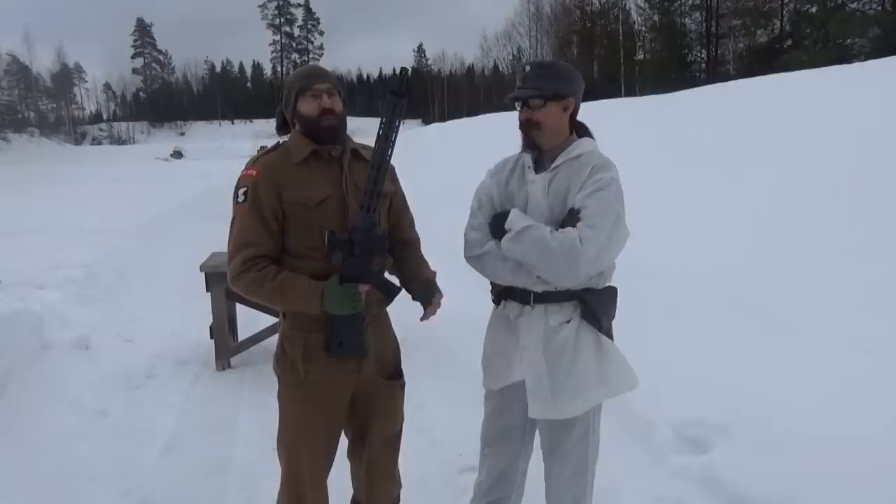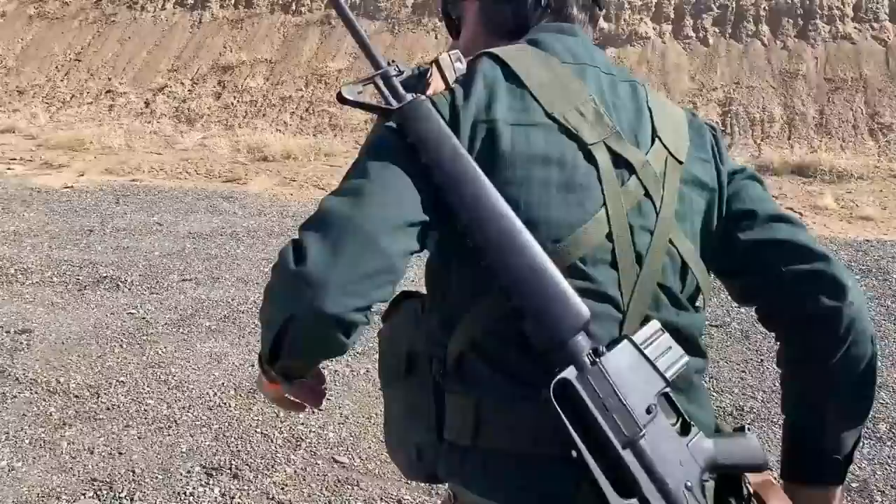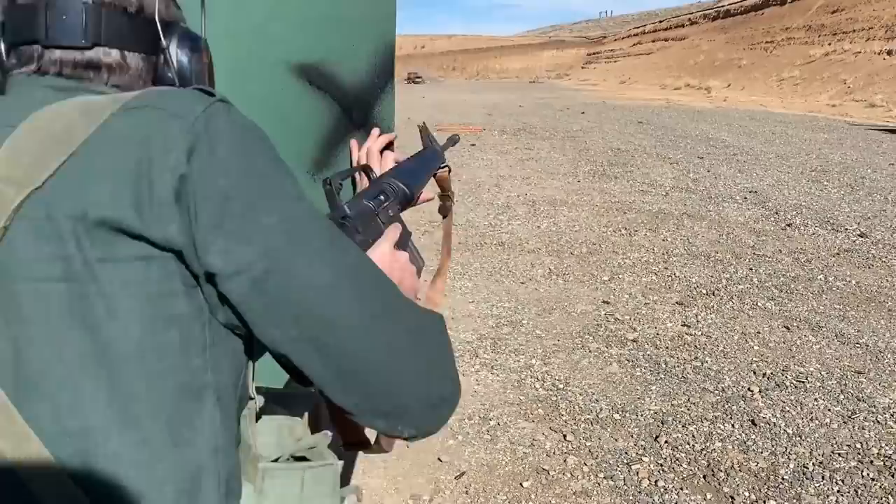People who follow the channel will know that I'm a big fan of the early AR/M16s — the light ones. In fact, at the last Desert Brutality you shot a Colt SP1, and shortly after that I bought an M16 A1 blocked at semi to recreate that.